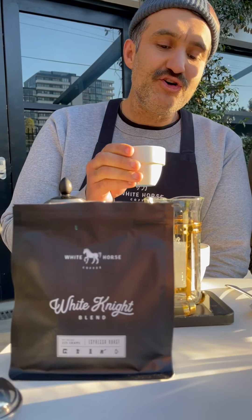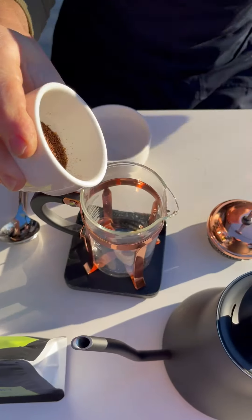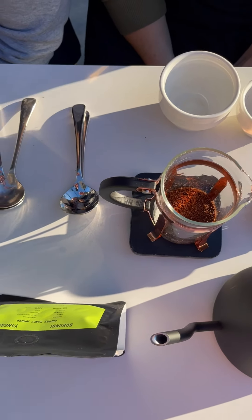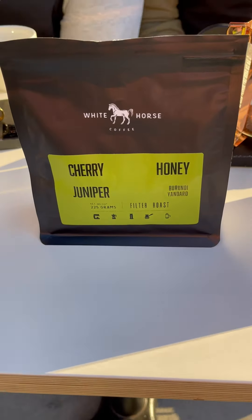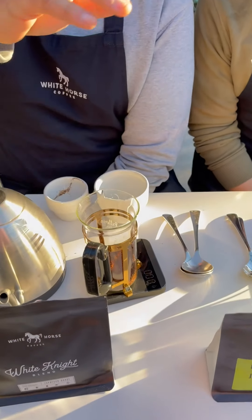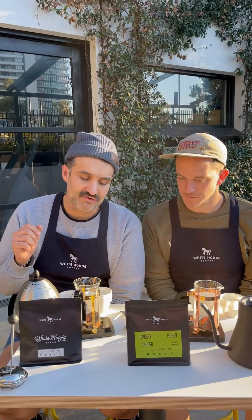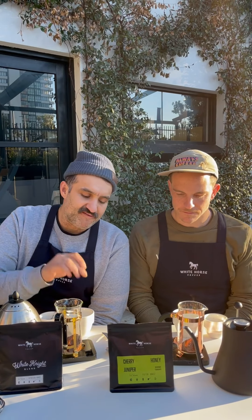I've got 13 grams of freshly ground White Night — I'm going to place that in. Dan is using 15 grams. As Dan's roast is a filter roast, it's a little bit lighter in degree. The coffee I'm using is our award-winning White Night blend — a little bit darker and more soluble. With that solubility, I can dose a little bit lower, down at 13 grams. Dan is at 15 grams, and we're both pouring 250 grams or milliliters of water. We're going to brew for five minutes.